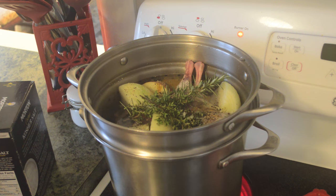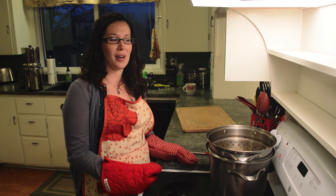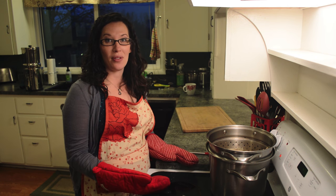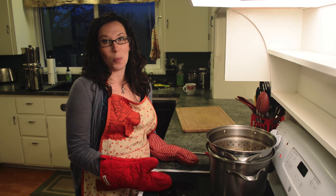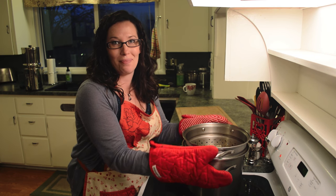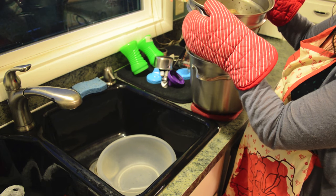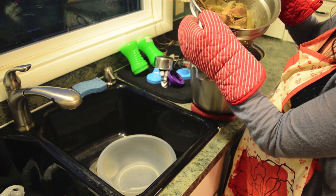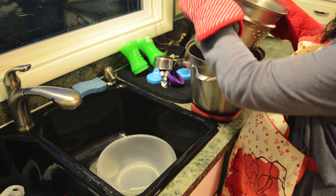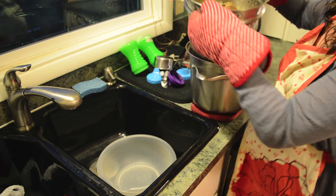The spatzle soup has been simmering for over an hour. Now it's time to strain out the solids, shred the meat, and move forward with making the soup. We move it over to the sink since it can get messy. The strainer pot insert is really handy so you don't have to handle the hot liquid directly. I like to set it in a bowl so it continues to drain.